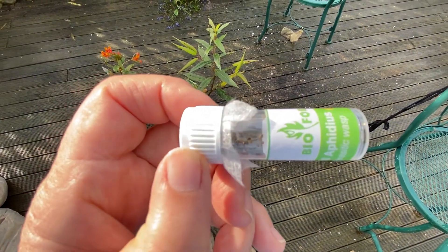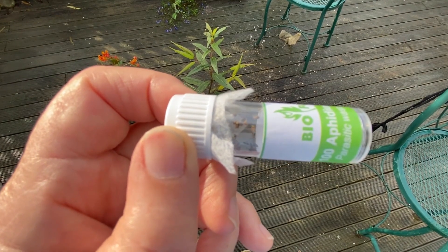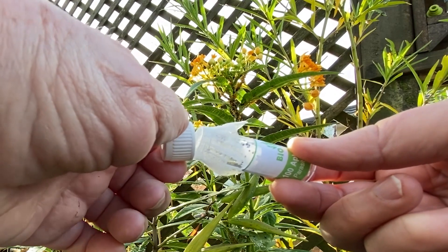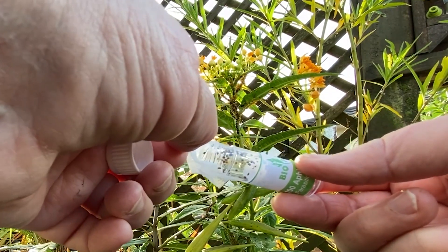Inside this vial, which was in the packet, are dead aphids and each one has a little wasp inside it. Some may already have hatched and will fly out straight away — they are very small little wasps.